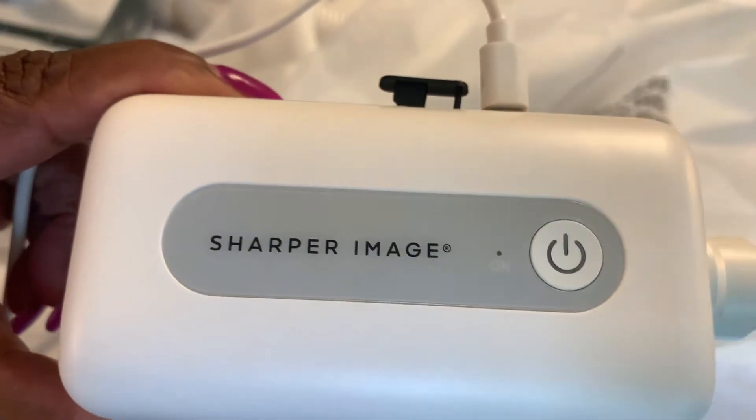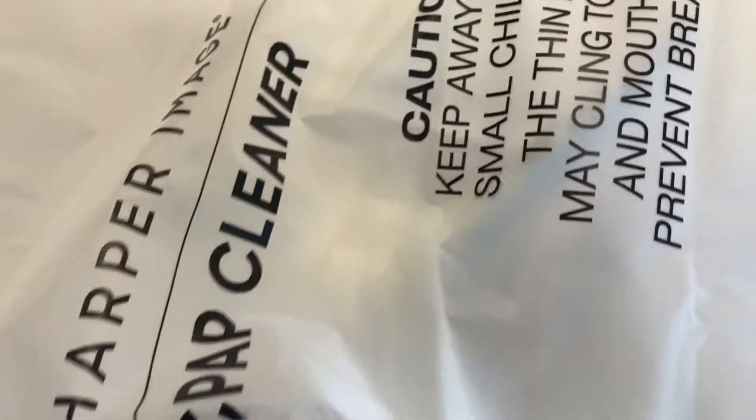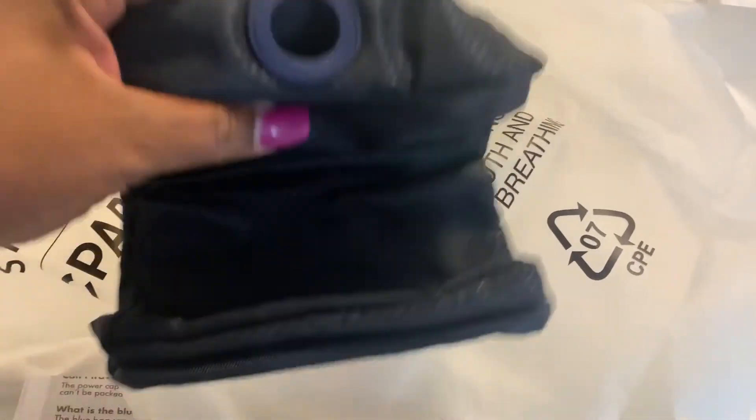Here we have the Sharper Image CPAP cleaner and the bag that holds the hoses and the water part of it. I forgot that you're supposed to charge it first. Look at this thing — it's so small and compact, and you can just take it with you. This is the portable hose bag that you take with your CPAP.